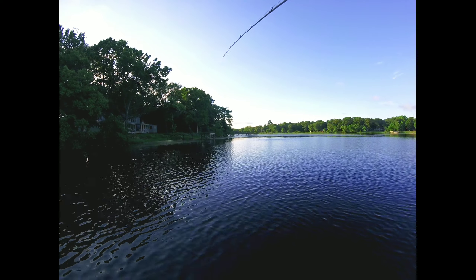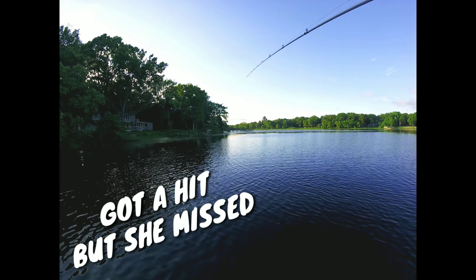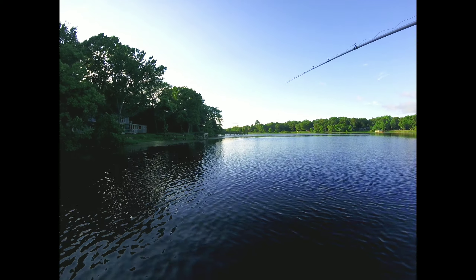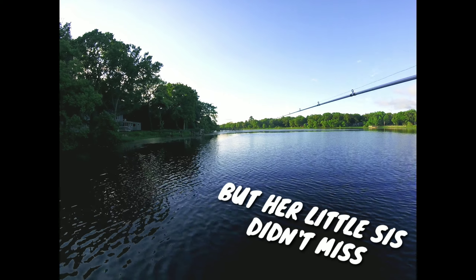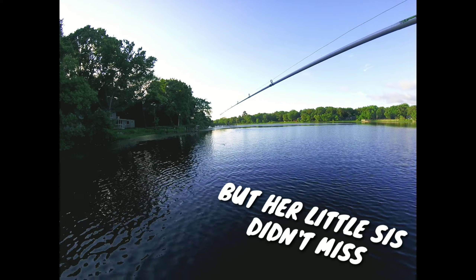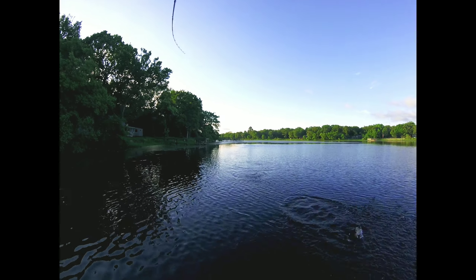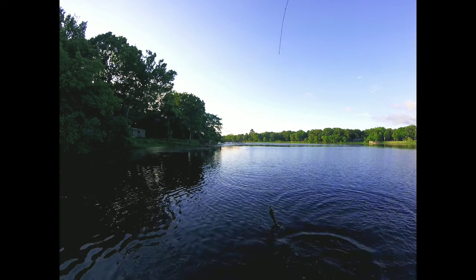On today's episode what I'm going to be doing is featuring the new topwater rod for the McCain Kayak Series. This guy is amazing. I love it. I've already had an opportunity to use it. I told you guys from the previous video that I would wait a while and use it so that way I could have a really good review for you guys.